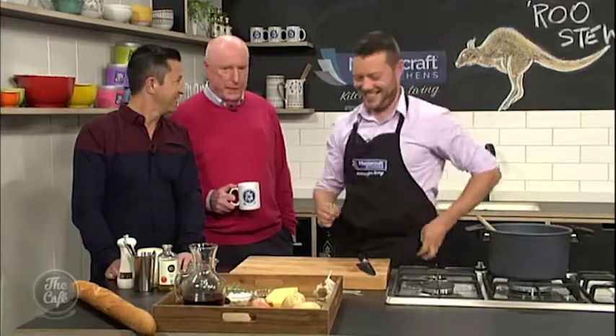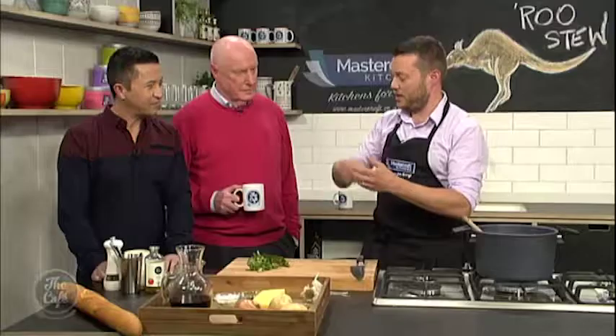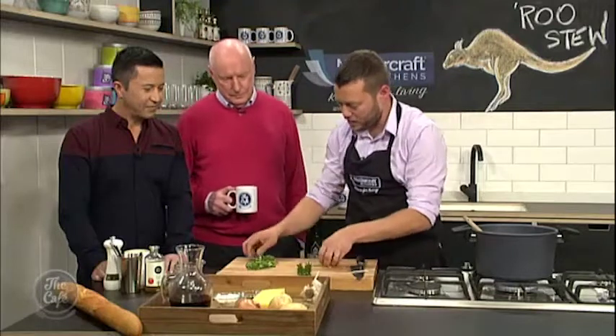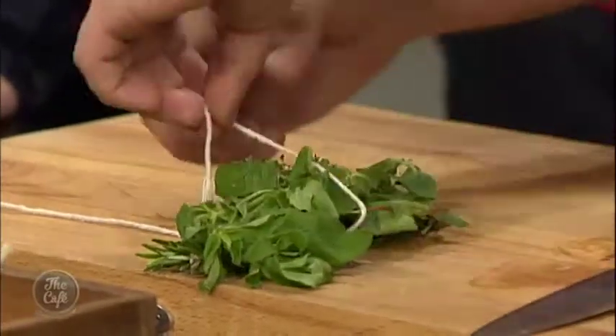And then we're going to pop a bouquet garni in there. A bouquet garni — it's a French thing. Basically it's like a roll of herbs. You could get your herbs and chuck them all in, but then as you're eating the stew you're going to be eating bits of rosemary stalk and bits and bobs. So to combat that, get a bit of string and then just build up your herbs. We've got some bay leaves, some rosemary, some marjoram, and a bit of thyme. And that's how you turn a bunch of herbs into a bouquet garni.